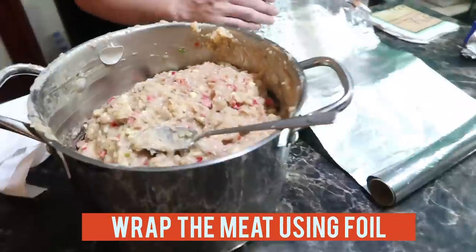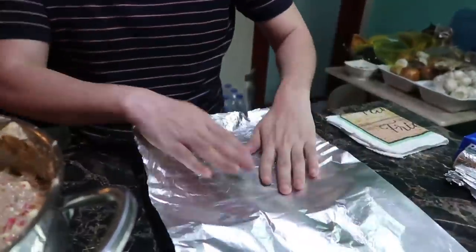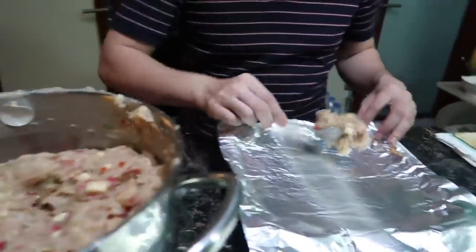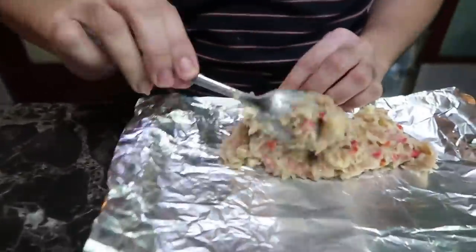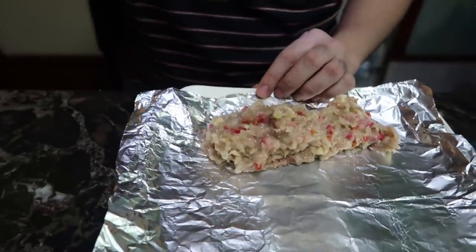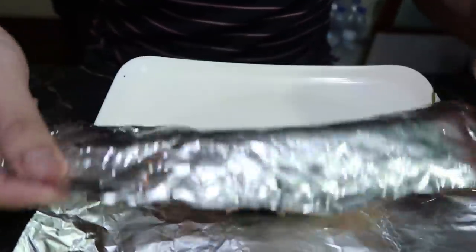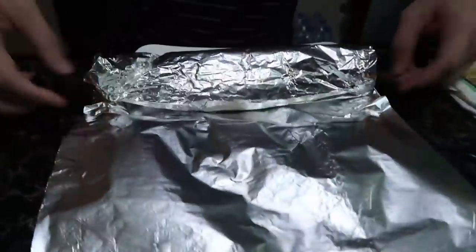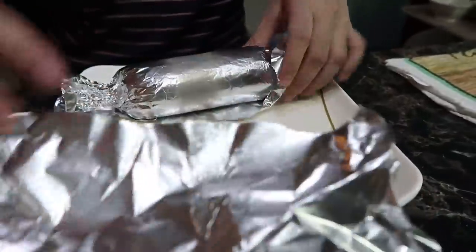The next step is to wrap the meat. I recommend using Reynolds foil. I usually use about three scoops of the mixture. Basically you make a sausage shape — you roll it up into a roll and then wrap it in foil. Any thickness works.